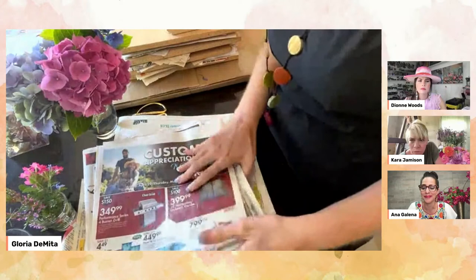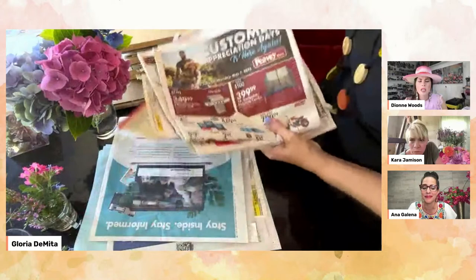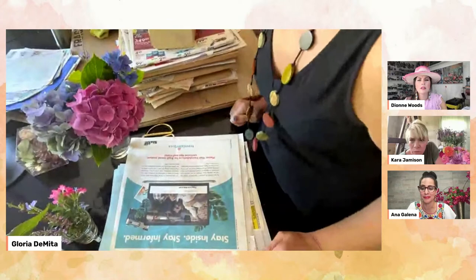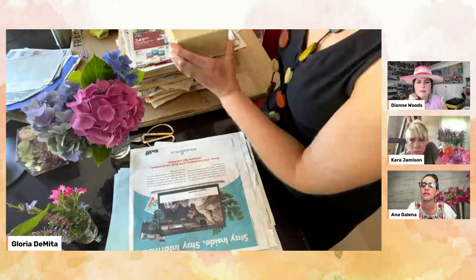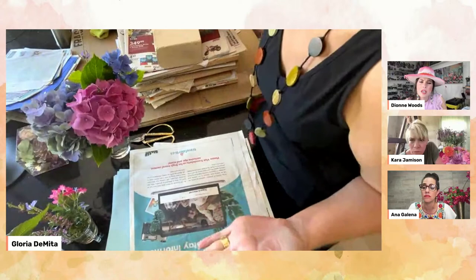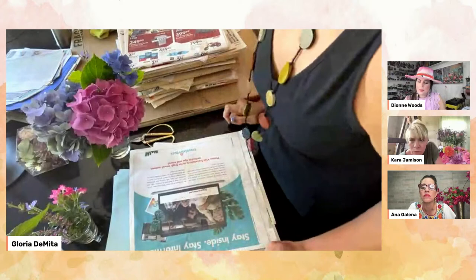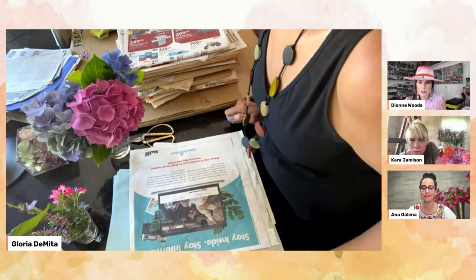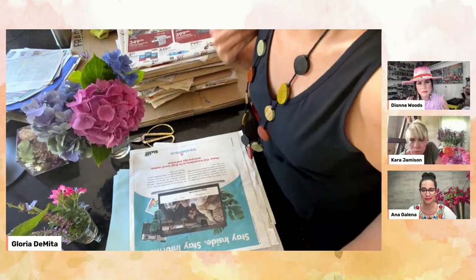I sandwich the flowers in between sheets of plywood — my plywood is 12 by 12 inches. I just got them cut at Lowe's. The weight I'm using here is a brick, but for these delicate flowers I might use just a pitcher of water on top. Gloria, may I ask why you choose newspaper over any other type of paper? Well, it's partly because I'm repurposing it, but mostly because it retains the moisture the best. That's good to know.